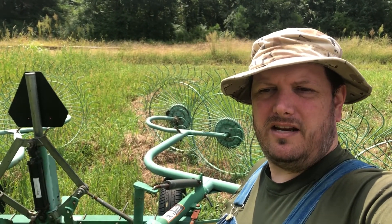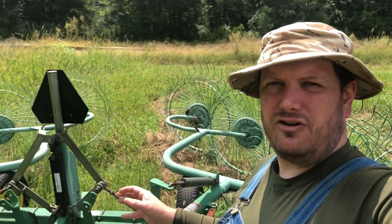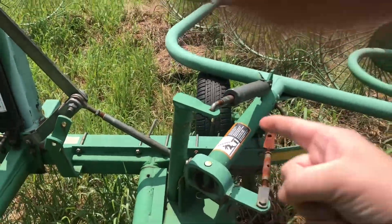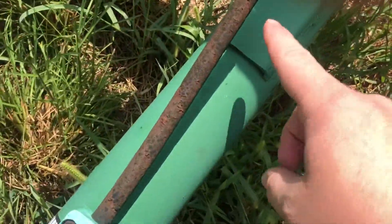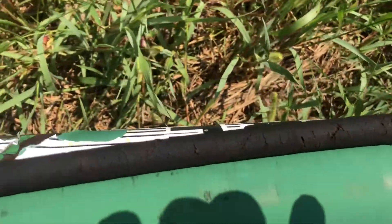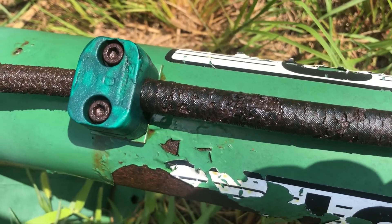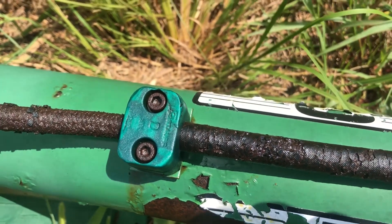Short job for today: the rake. The last time I was using it, the hydraulic line running from the hydraulic arm that raises both sides of the rake — this line, as you can see, is getting old and it's been sitting out in the weather most of its life. There's a lot of hydraulic fluid built up right there; that's probably where my leak is.